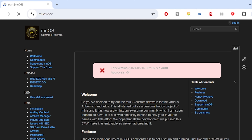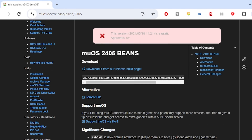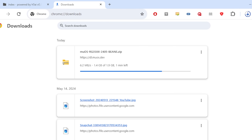Your first step is you're going to want to go to muos.dev. On the left-hand side, you're going to see Release 35XX plus an H. You're going to want to download 2405 Beans! It takes you to a pretty simple page. You download the zip file and you wait for it to download. Almost there, and we're done.